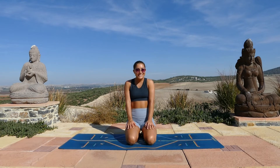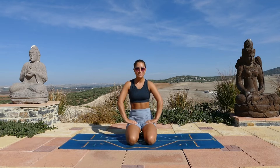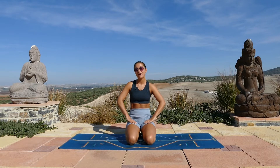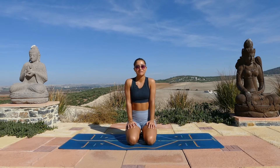Hello and welcome to this super sunny spot in Spain. This is an abs and booty workout. It's going to be around 20 minutes and we'll be focusing on slow and controlled movements.